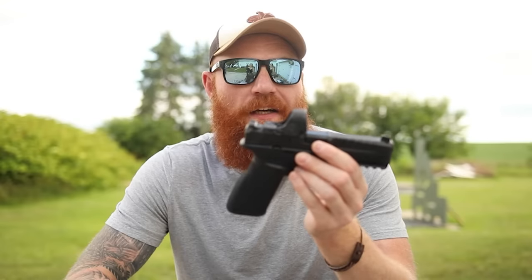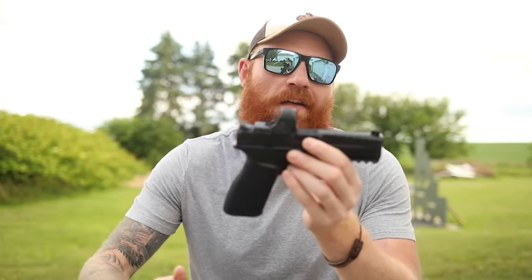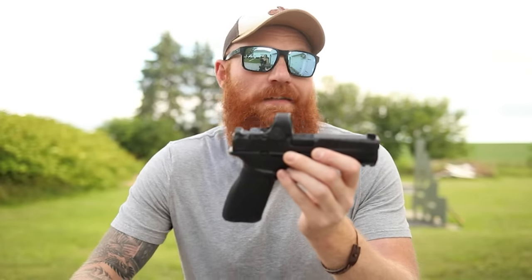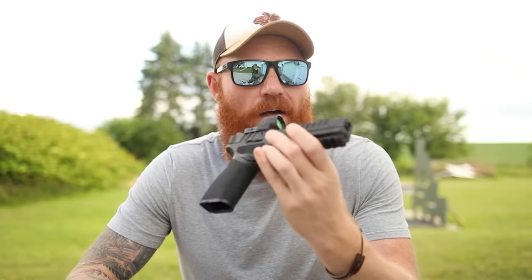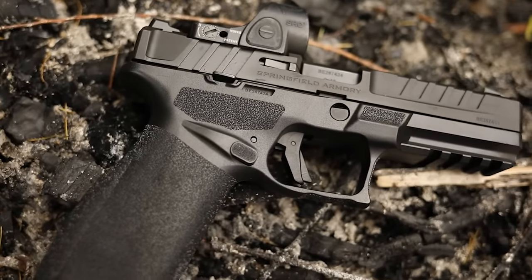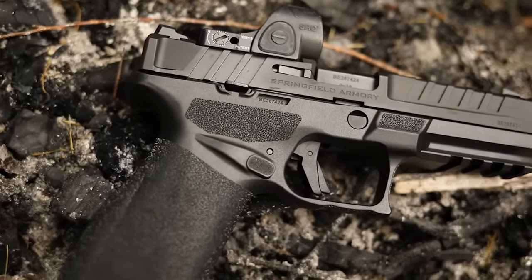In my opinion, this is the best handgun Springfield has ever produced — besides maybe the Hellcat in its niche at the 365 size and lower price point. They did well here. I have no complaints — color us impressed. I'd love to see an FDE version since the Hellcat has some cool color options, and I'm sure that'll come eventually. We're obviously going to do a full thousand-round review, so let me know if you want to see that or comparisons in the comments. If you like this video, please like and subscribe, help out your local shelters, and remember to recycle — I'll check you later.